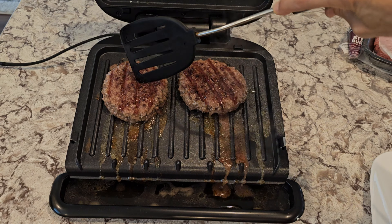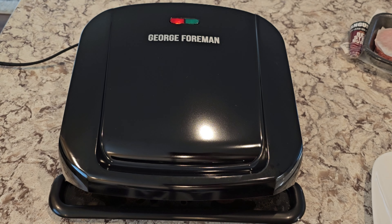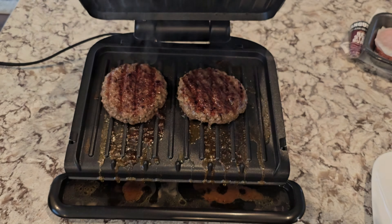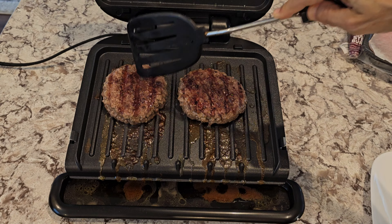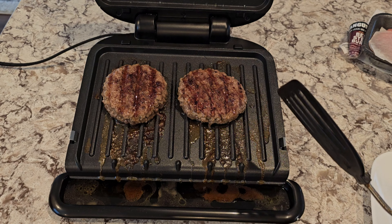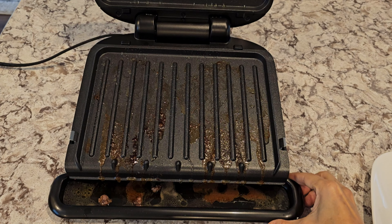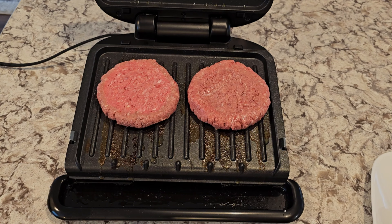Once the green light is on, it's ready. Do not use any metal utensils. These are pretty much standard burgers and I can only fit two. There's no timer at all, so I'm setting a timer for five minutes. The incline is not adjustable, but if it's draining too much fat, one reviewer glued little rubber feet under the front and it decreased the incline a little bit.